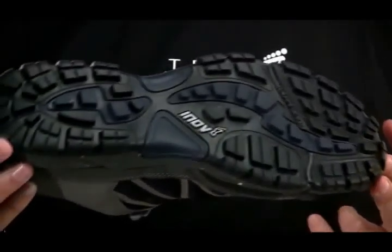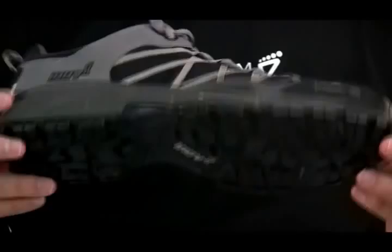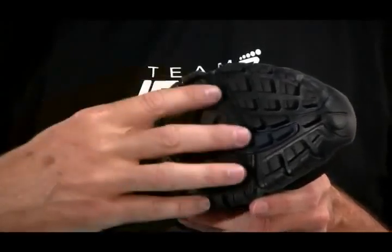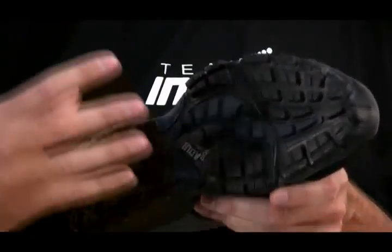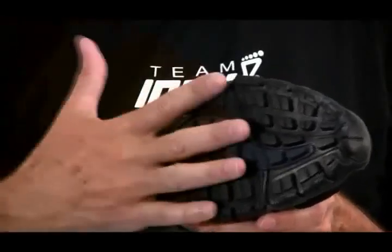It has a good all-round outsole pattern which gives you good wear and grip in lots of different conditions. The tread pattern, if you have a look at it, is quite close though. So if you're going to be in muddy terrain, then I'd recommend you go with one of our more open tread patterns like the Rocklite. However, this is a good all-rounder and you have more surface area so it tends to be better in more hard compact trails.